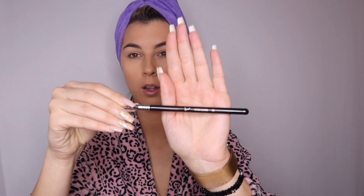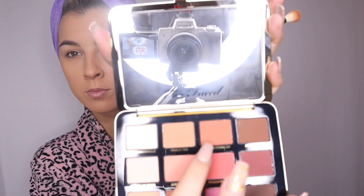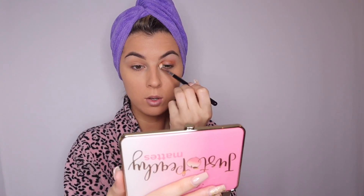We will be starting off with the E35 blending brush by Sigma. The color we're going to be using is Peach Cobbler — that's our starting point. The awesome thing about this palette is it actually smells like peaches. I first didn't believe it but when it arrived, it definitely smells like peaches!